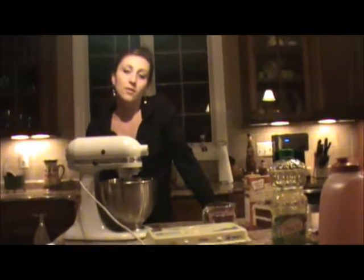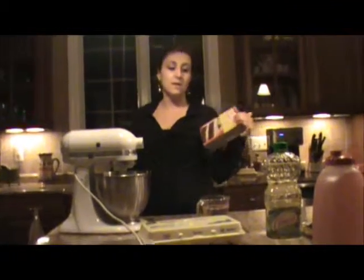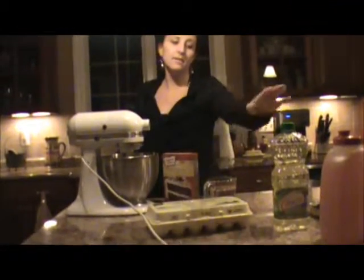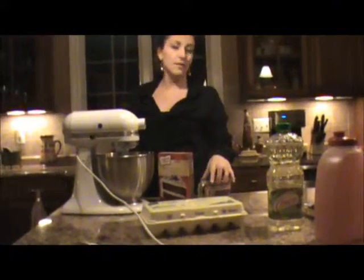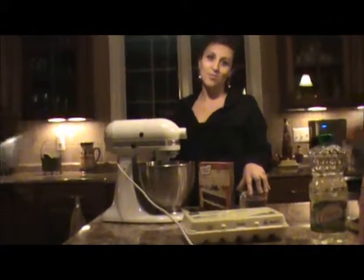For my demonstration, I'm going to be making cake balls. So you start out with a red velvet cake mix, and then you have to add the eggs, the oil, the water, and then you bake it, of course, and then after it's done, we'll see what happens.